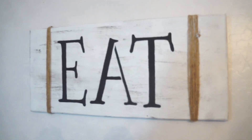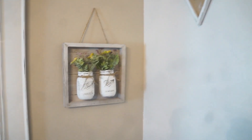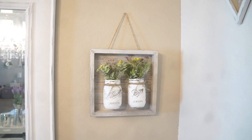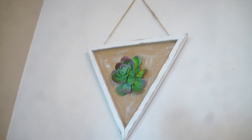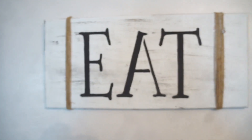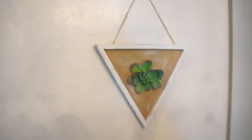Here's what everything looks like! I did touch up the letters on my EAT sign because some of the areas were a little bit messed up. But everything looks amazing — especially this piece, I was obsessed with it. It's a little more farmhouse-modern for the triangles, but they are gorgeous.